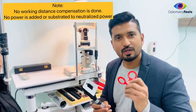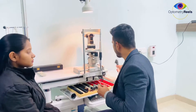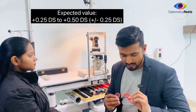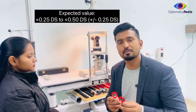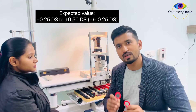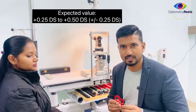I can neutralize that with plus 0.50. Make sure you are not keeping the lenses for a longer period of time in front of the eye, as it can alter the accommodative response. The expected range for MEM is plus 0.25 to plus 0.50 with a standard deviation of plus 0.25. Any values below plus 0.0 or above plus 0.75 are suspicious for accommodative anomalies.